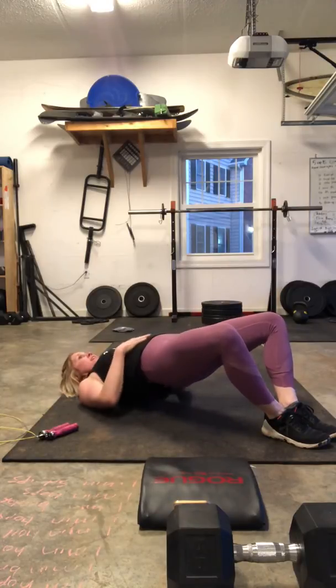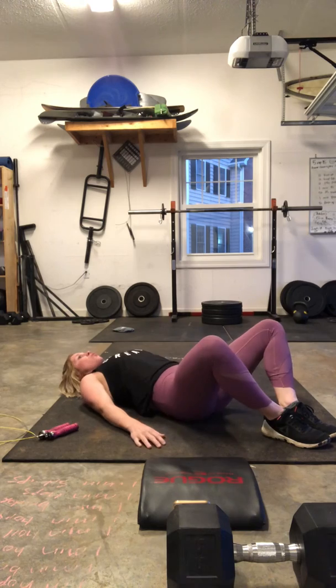All of this stays tight. Don't let yourself arch. So one minute of glute bridges.